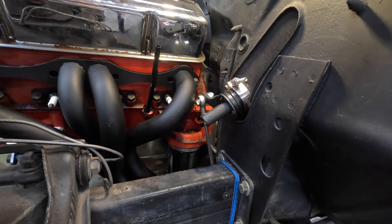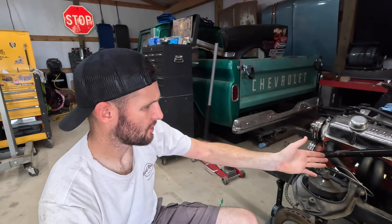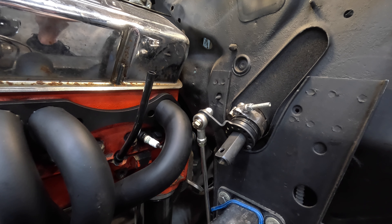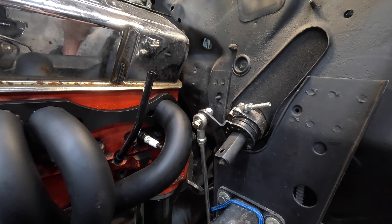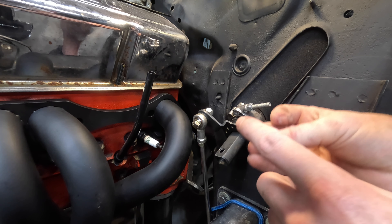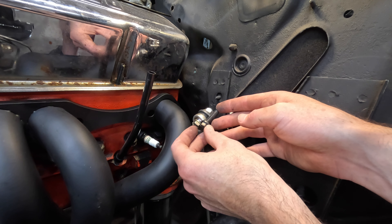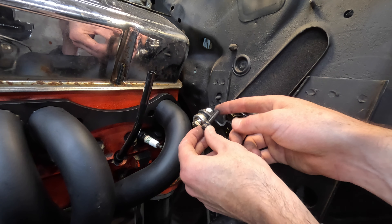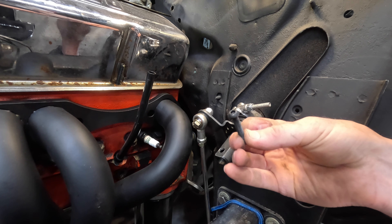I'm going to have to rely on your eyes because I can't see this while I'm moving the shift lever. That went all the way to low gear. Going up to where it drives — yeah, looking pretty good in drive. But around reverse — in reverse it hits the header.